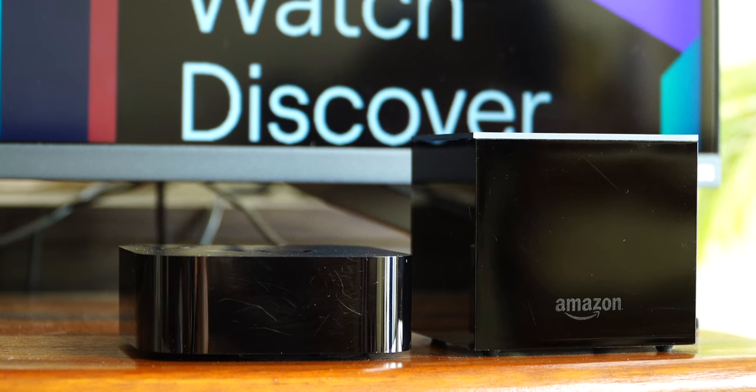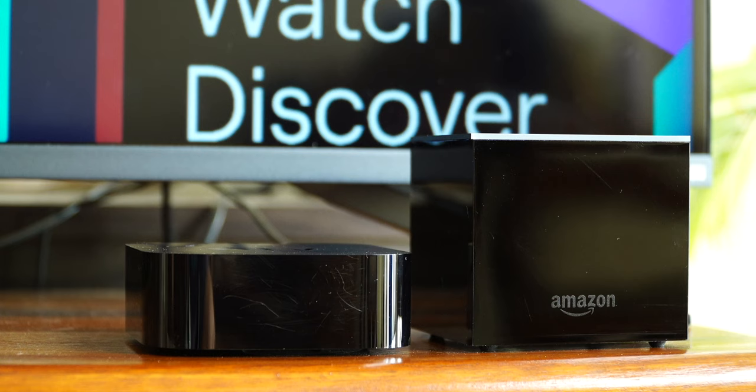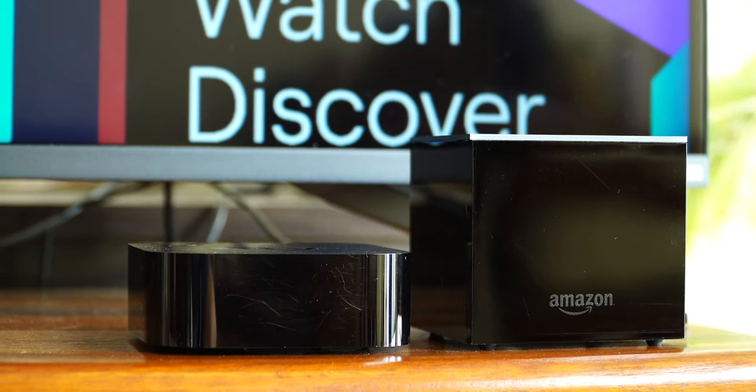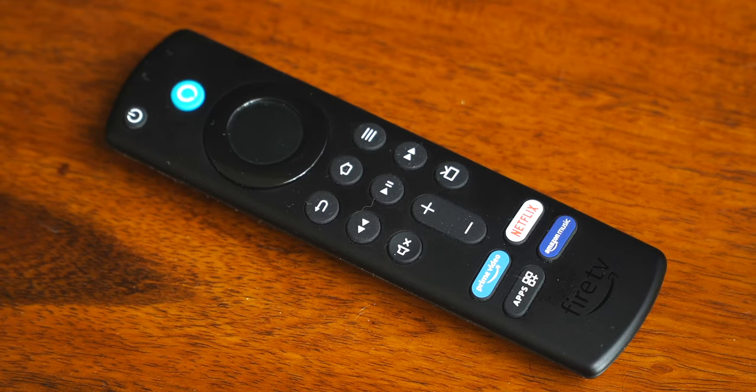The Apple TV 4K is pretty threadbare in comparison — not much to see apart from the big Apple logo on top, and HDMI, Ethernet, and power supply ports on the rear. The Fire TV Cube is compact but taller than the Apple TV 4K. Both boxes have a nondescript design that will fade away from your vision while watching television — most media players are black so they don't distract you.